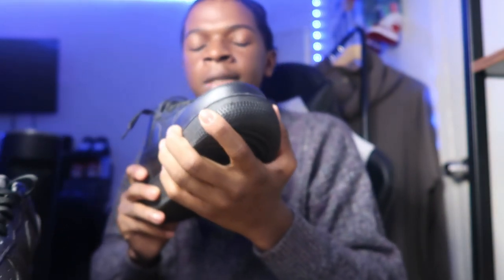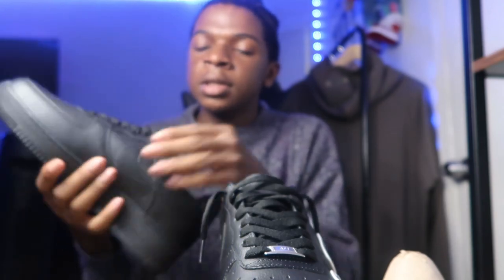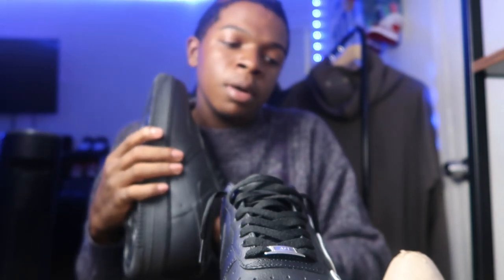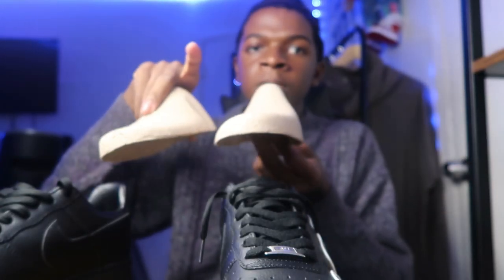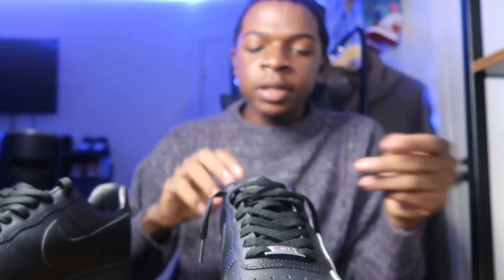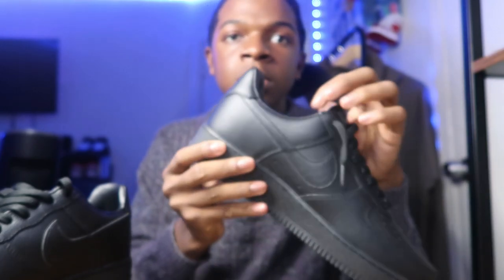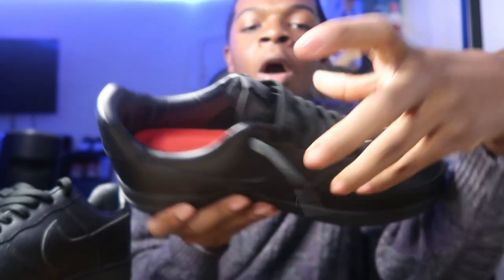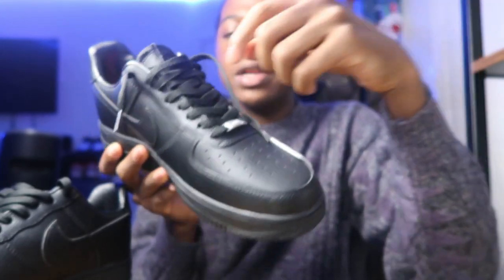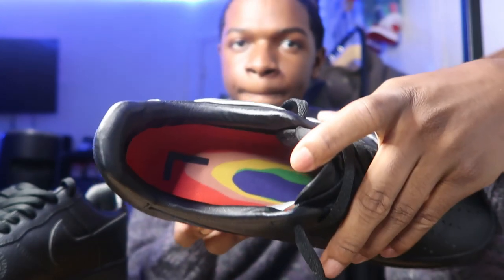I do think this is like a big size 10, because I did try it on already. But let's get to the inside. They come with these like wooden shoe trees, which is pretty good, even though I think they're supposed to come with the paper ones. On the inside it says L. The shoelaces weren't already tied — it was like halfway tied, so I tied it up. Just to let y'all know.